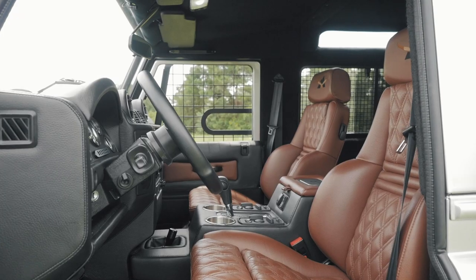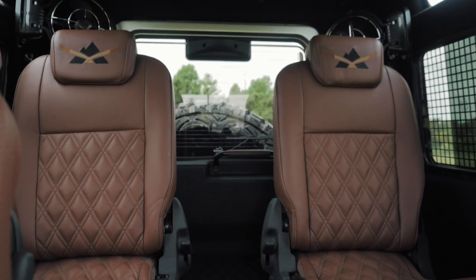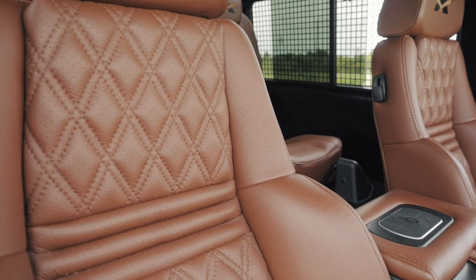Inside, Alpinist features two Recaro orthoped seats and two rear forward-facing jump seats wrapped in Torino caviar leather, stitched with a diamond design.